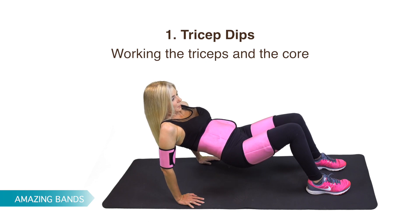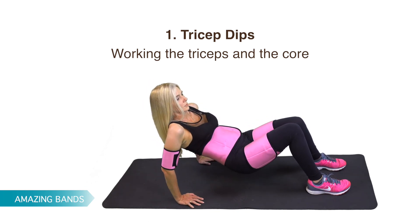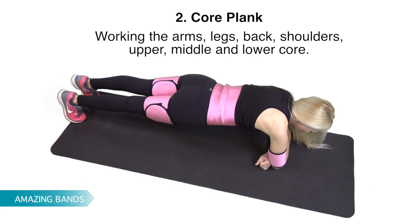Let's begin with tricep dips, working the triceps and the core. Core Plank, working the arms, legs, back, shoulders, upper, middle, and lower core.